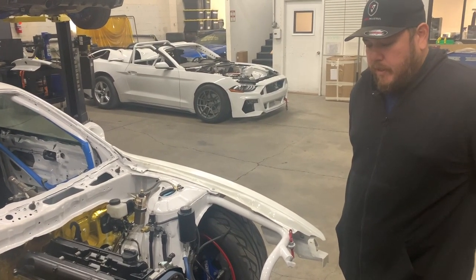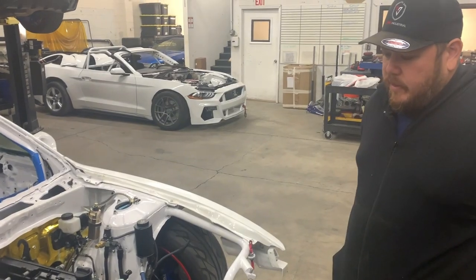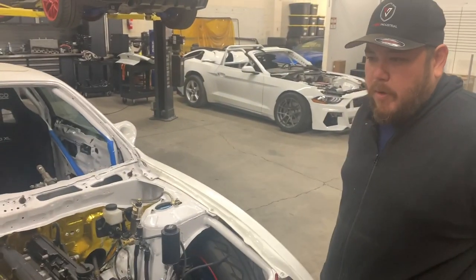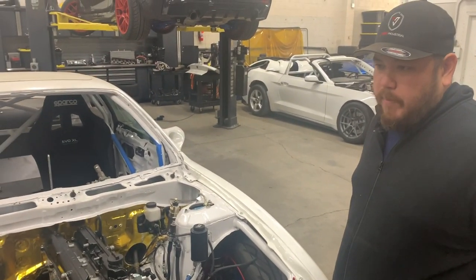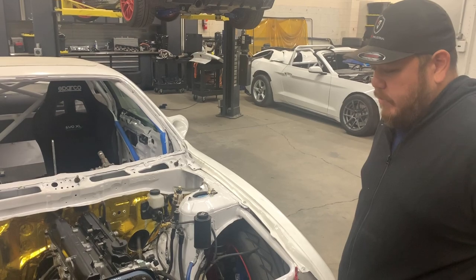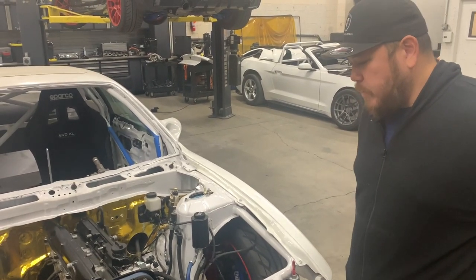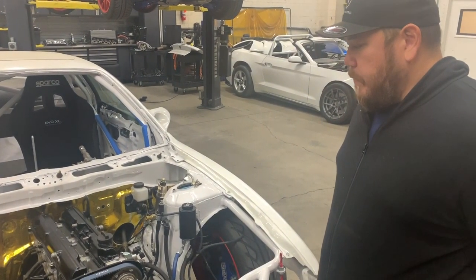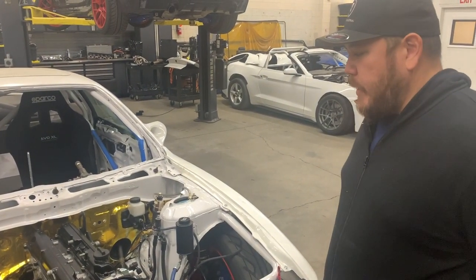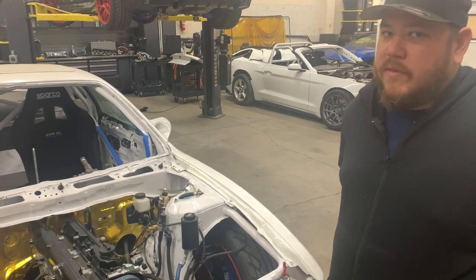We're using stock 2JZ cam gears - we didn't even degree them. I just wanted to make sure I bought quality cams where I wouldn't have to worry about dowel alignment. There's probably a little power I'm missing out on, but this car will never see more than 500 horsepower. Building a full built motor was kind of an excess of what I originally intended.